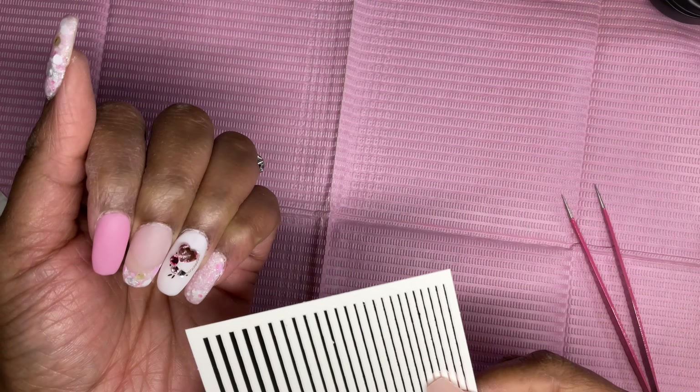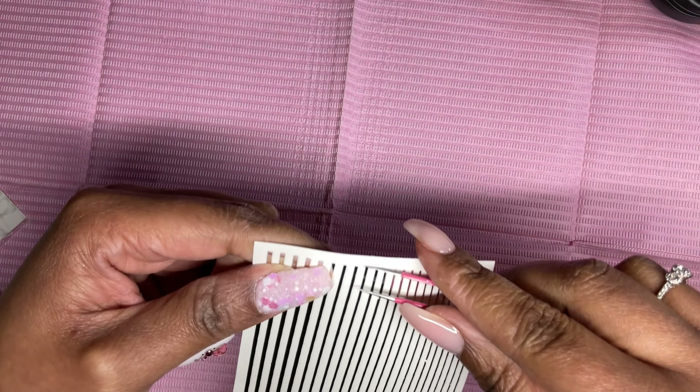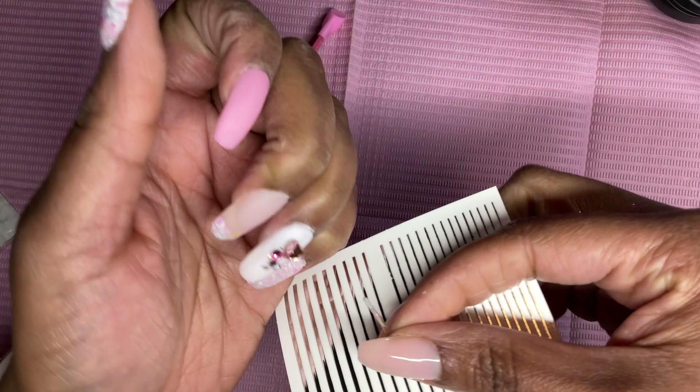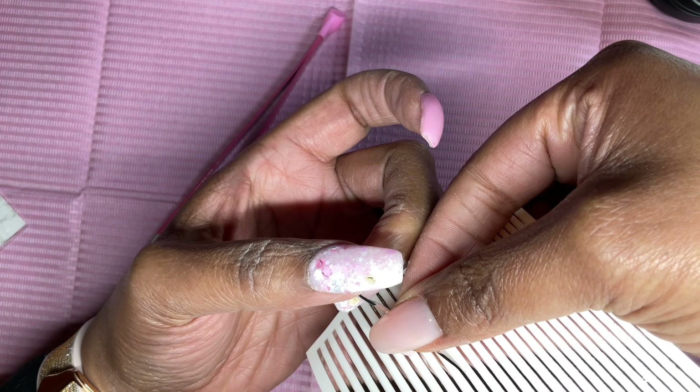I found the silver striping tape and went in with that. One thing — I didn't even have to cut it. I put it across my nail and as I pressed it down, it just chopped itself off at the edge. I was like, okay, whatever works.